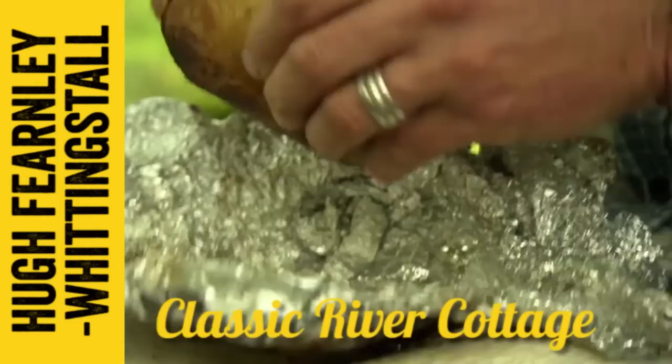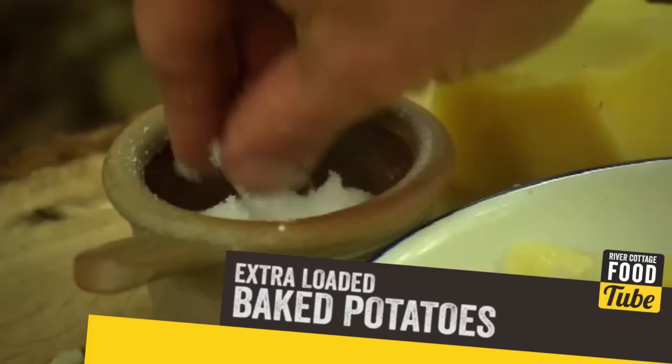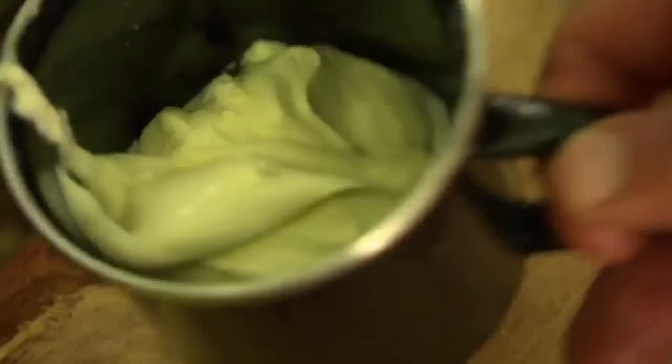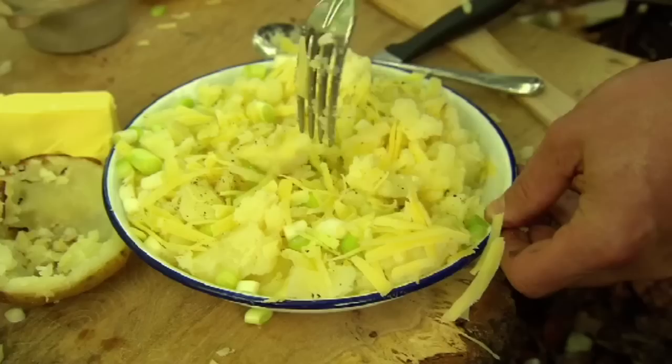I'm carefully hollowing out each cooked spud and piling on a bit of butter as I go. Just because it's veggie doesn't mean it can't be a touch greedy too. I'm spiking the spuds with salt and pepper, cheese, sliced spring onions, a dollop of crème fraîche and a trickle of olive oil. Now I'm really trying to mix this and turn it and break it down a little bit, but not mash it to a complete purée — I still want a bit of chunky potato texture in there.